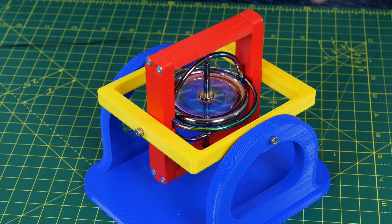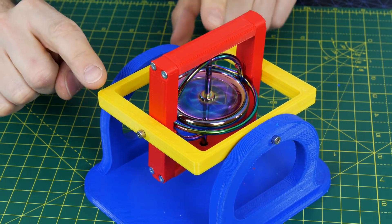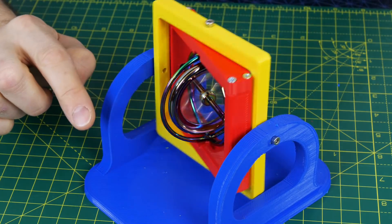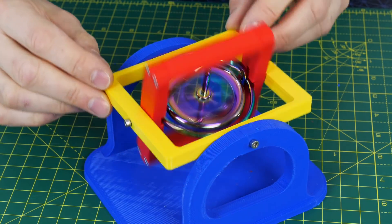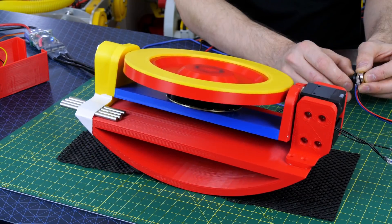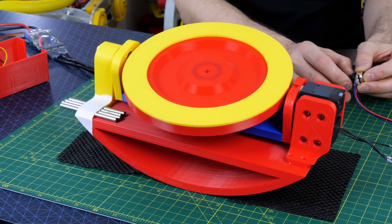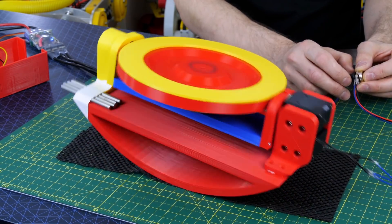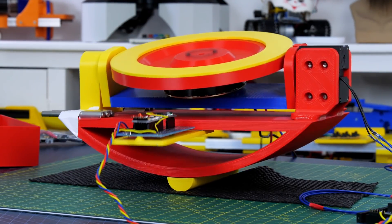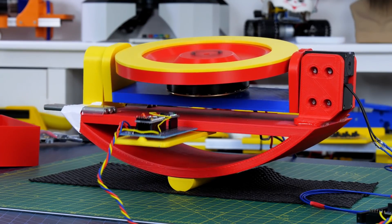I previously did some experiments with physical spinning gyroscopes. Essentially we found that as a spinning mass is rotated in one axis it exerts force in a perpendicular axis. If we actively control one of the axes then we can drive force in the other axis, and if we control the active axis with an inertial measurement unit we can stabilize a device and make it balance on one edge.